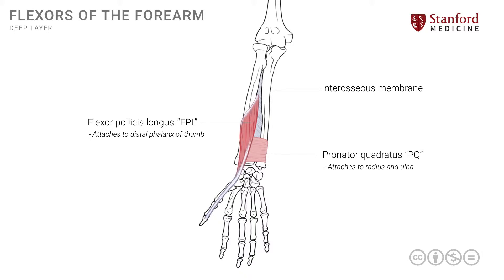Like any other muscle-tendon unit, the FPL will have an action on each joint that it crosses. So it produces a little bit of movement at the wrist and also at the small joints of the thumb.